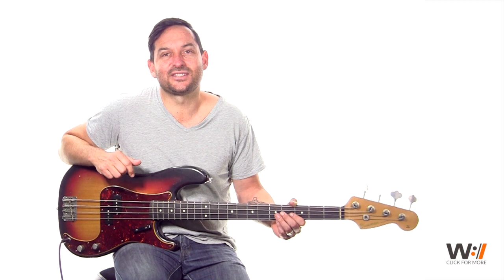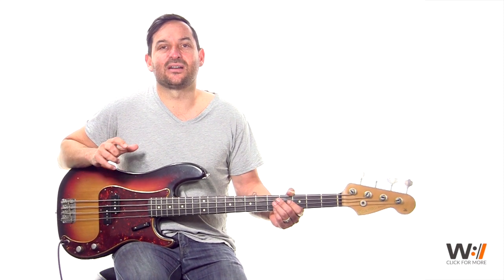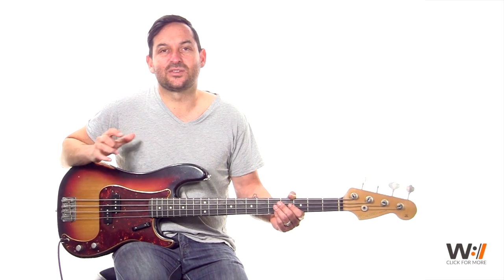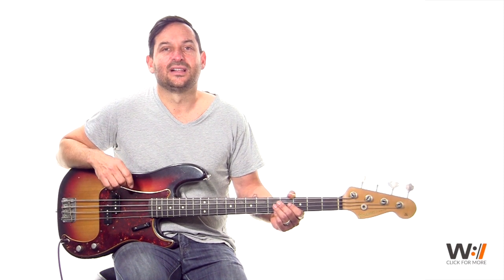Hi, my name is Daniel Ornelas. I'm the Bass Instructor for Worship Artistry. Today I've got the privilege of teaching the song by Tim Hughes called Happy Day off the Holding Nothing Back record. It's a super fun song to play, lots of energy in it, just straight up eighth notes the bulk of the way through the song, and I'll be teaching you that in this lesson.